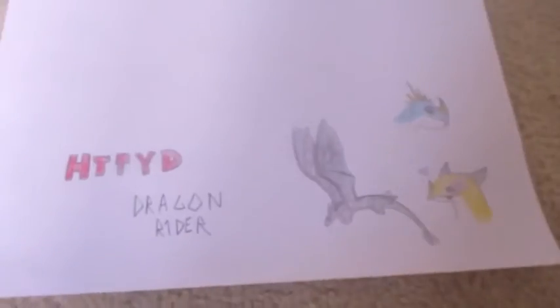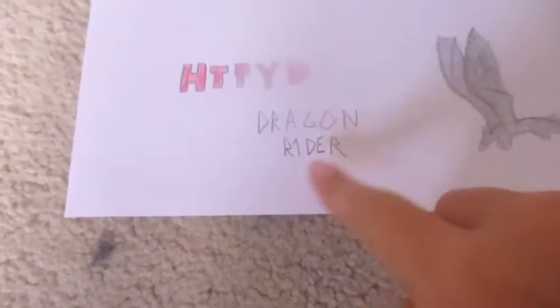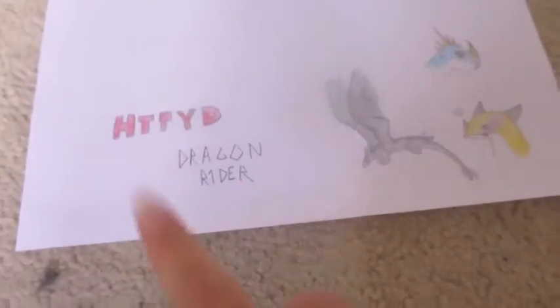Alright, I colored them all in — except for this one because I wasn't sure how to color that one in. Now I'm going to cut them out.